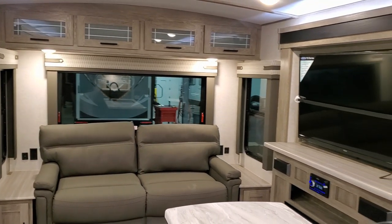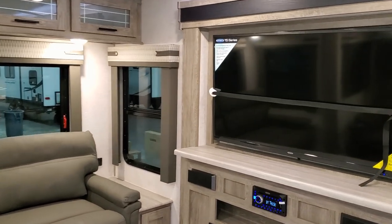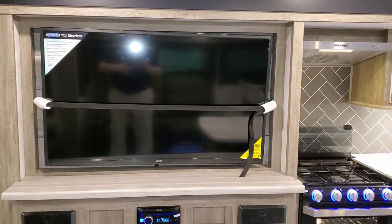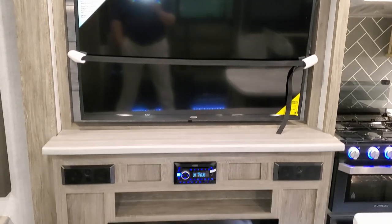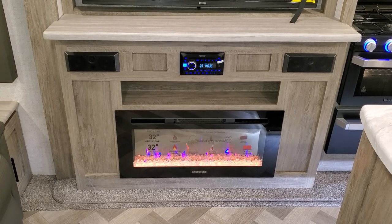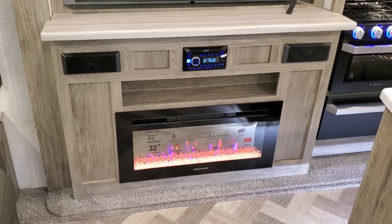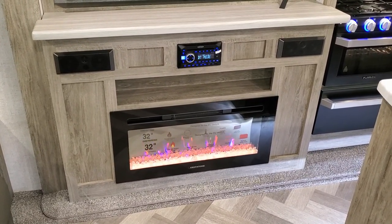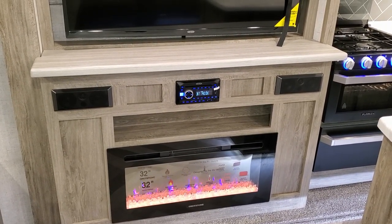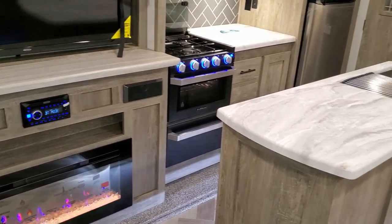Spinning around to the other side, you have your big flat screen TV. The Hemisphere camper comes standard with a TV in the living room, and there are TV hookups in the master bedroom but it does not come with the actual TV. Down below you have a little electric fireplace, which is basically a nice fancy space heater — they look good and save you a little bit on propane. There's a Jensen DVD stereo system with a couple of indoor speakers and outdoor speakers as well.